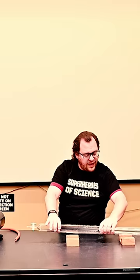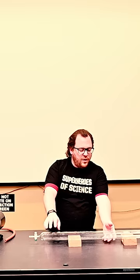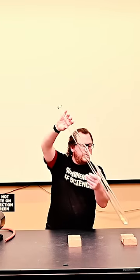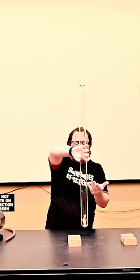If we can pull all of the air out of this tube using a vacuum pump, now when we flip this over we should see them fall at the same rate, or very close to it.